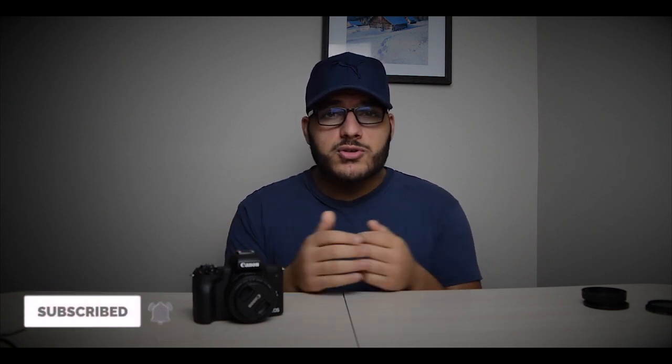If you guys liked this video, please drop a like and a comment down below — let me know if this helped you or influenced your decision on buying the M50. Don't forget to click subscribe and hit that bell button to be notified when I post a new video. Thank you for watching — peace.